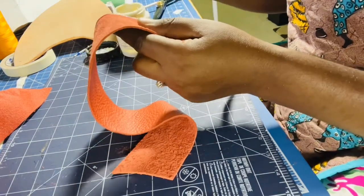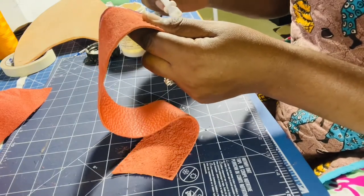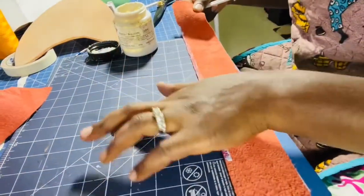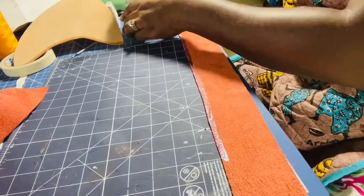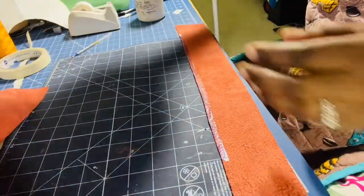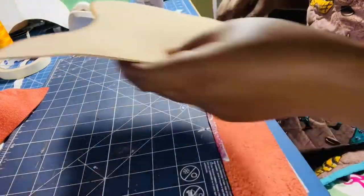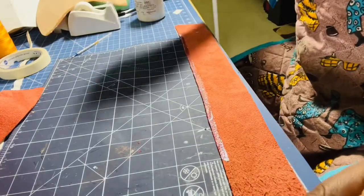I have a piece right there. Try to wipe off any glue that spills so it doesn't stick to your leather or fabric. Leather is easier to clean, but fabric can be difficult. Now just let it dry for a few minutes while I apply the other one.